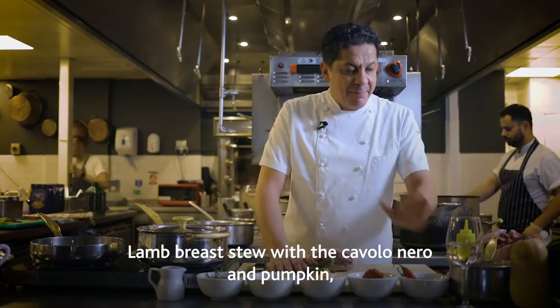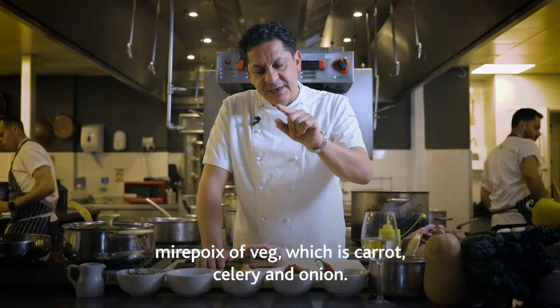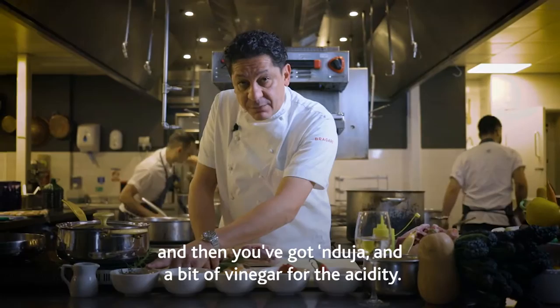The pumpkin is flavored with a bit of ginger and we prepared this for you before. Then I've got some lovely chili, garlic, tomato paste, mirepoix or veg, which is carrot, celery and onion. Then we add a bit of honey and then indusia — a bit of vinegar for the acidity.